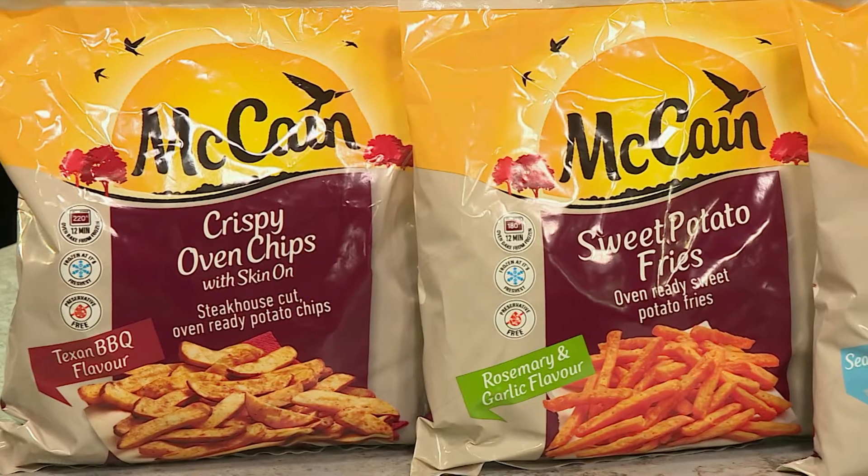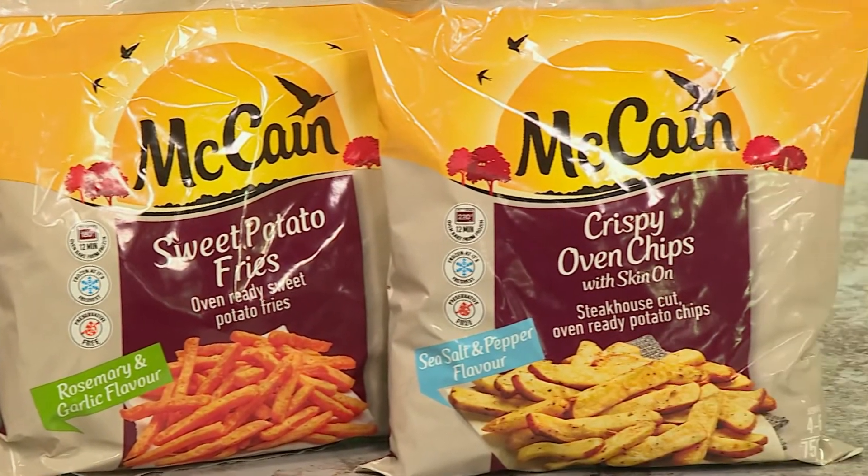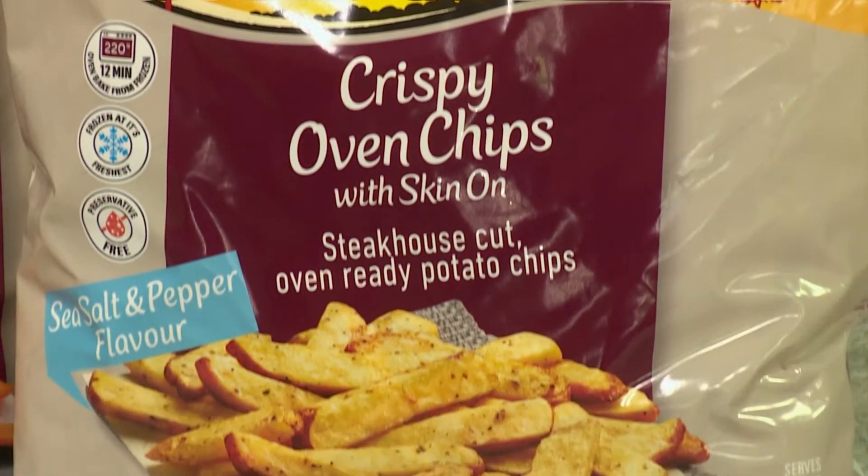Well, Pallisa, today we're actually — because of the range, it's such an amazing range. They've got the rosemary, garlic and rosemary, but today we're using the sea salt and black pepper one.